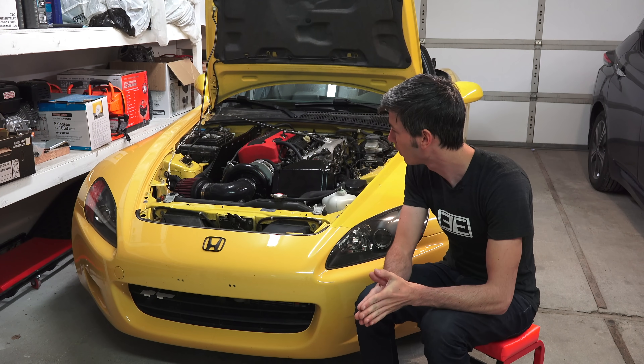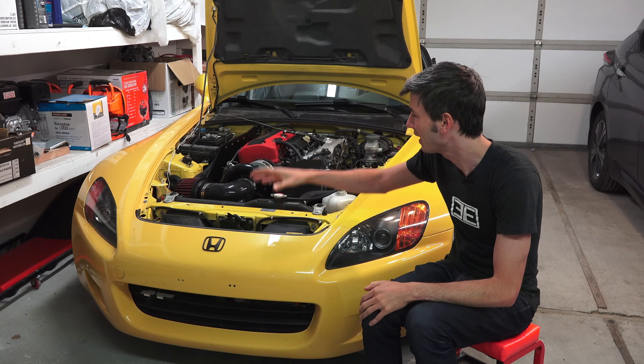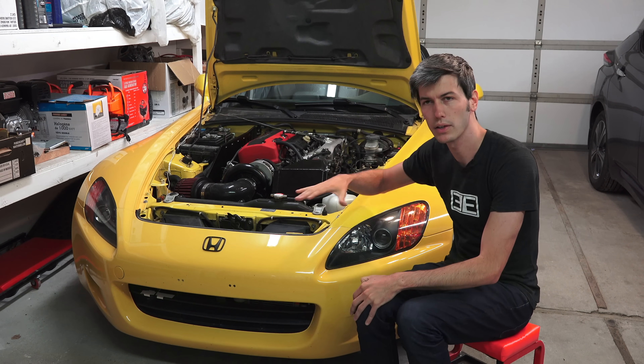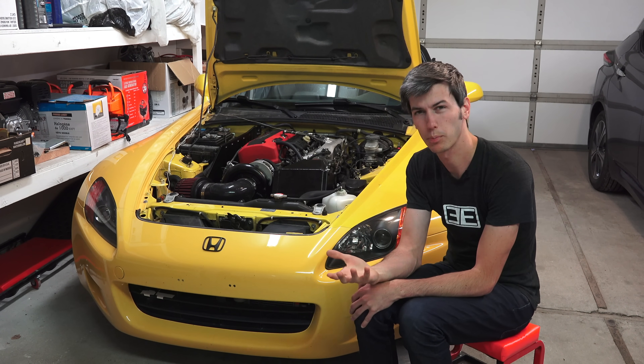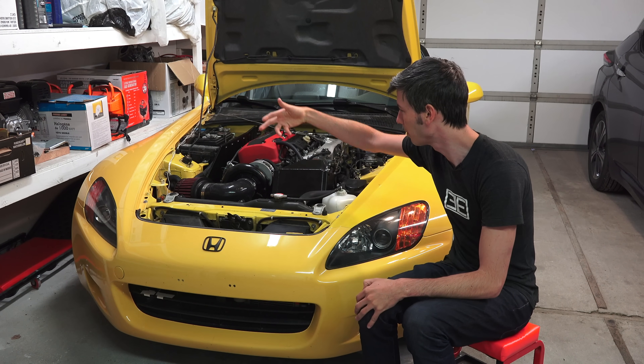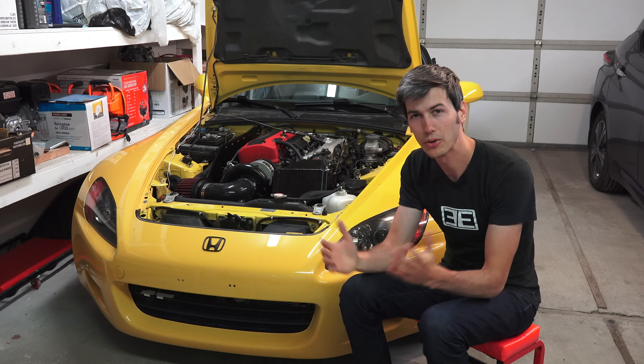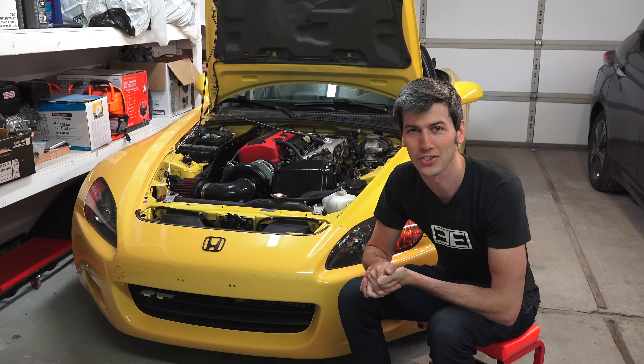I don't know what the results are going to be, but I'm certainly interested in finding out. I don't think it's going to be as bad as it looks. When the vehicle comes to a stop it'll probably get pretty warm, but once I'm moving I think turbulent air will be mixing around the engine bay and keeping those temperatures down. We're going to go test it and find out what actually happens.